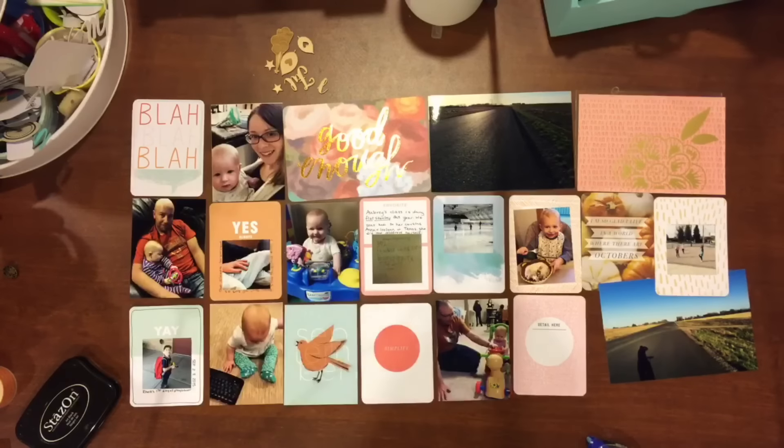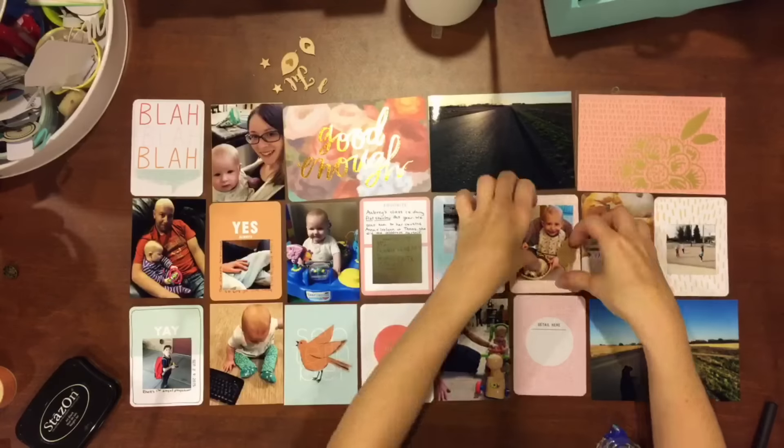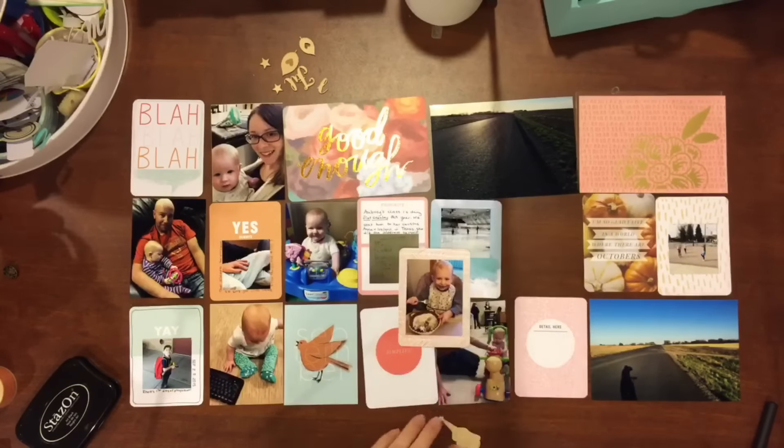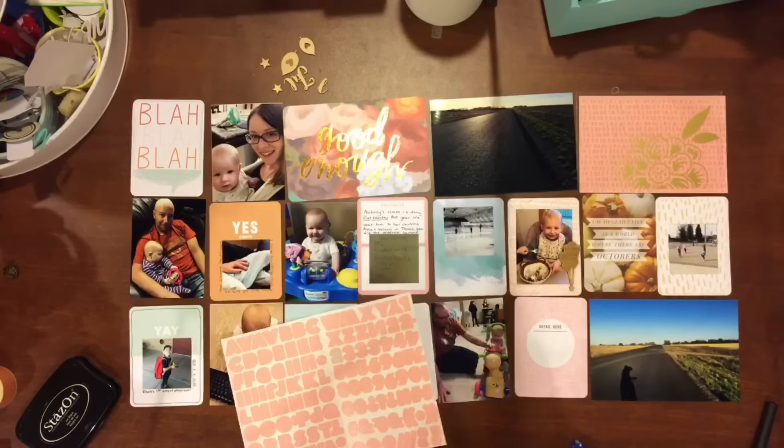The only card — now that I'm looking at it — that is not from that one, is the 'I'm So Happy I Live in a World where there are Octobers.' That is from last year's Studio Calico Project Life kit.